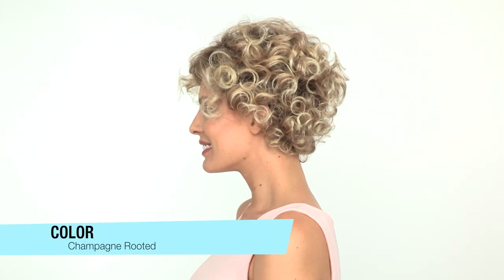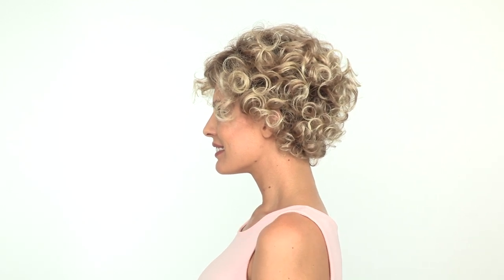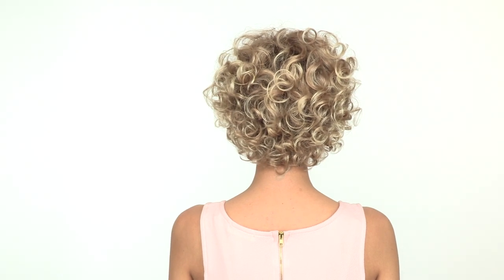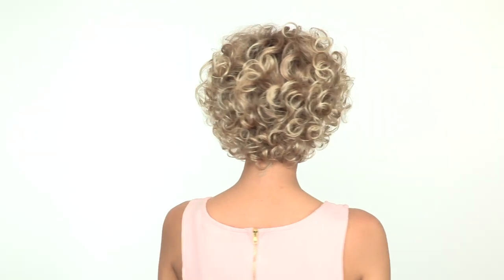The color here is called Champagne Rooted — it's a light honey blonde with darker roots. You'll notice the all-over curl is very natural and ready to wear. We recommend shaking it out and styling it with your fingers. This curl pattern gives you an extremely life-like appearance, and it's also very stylish and modern.